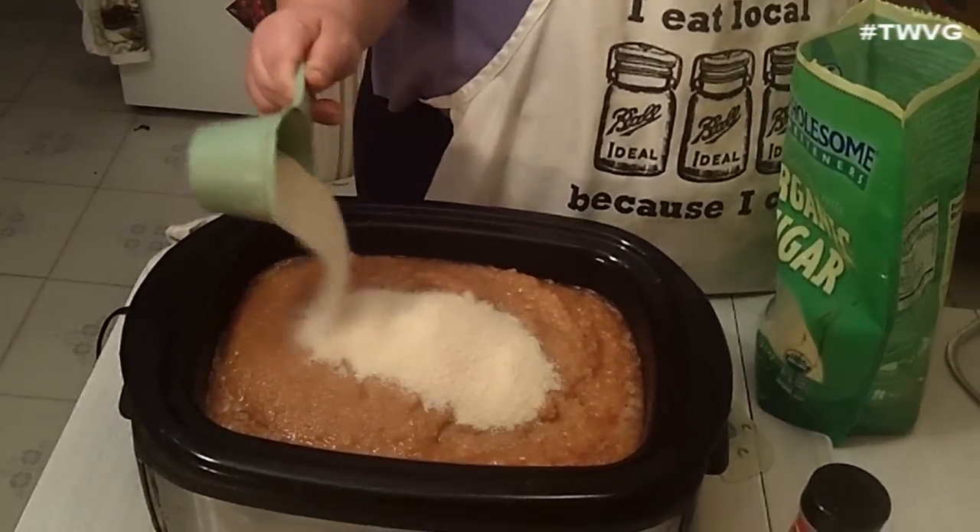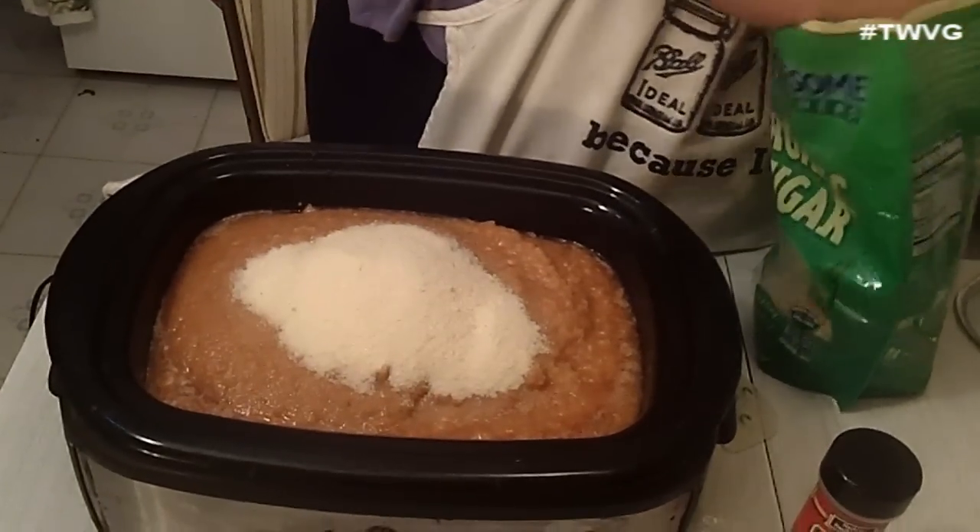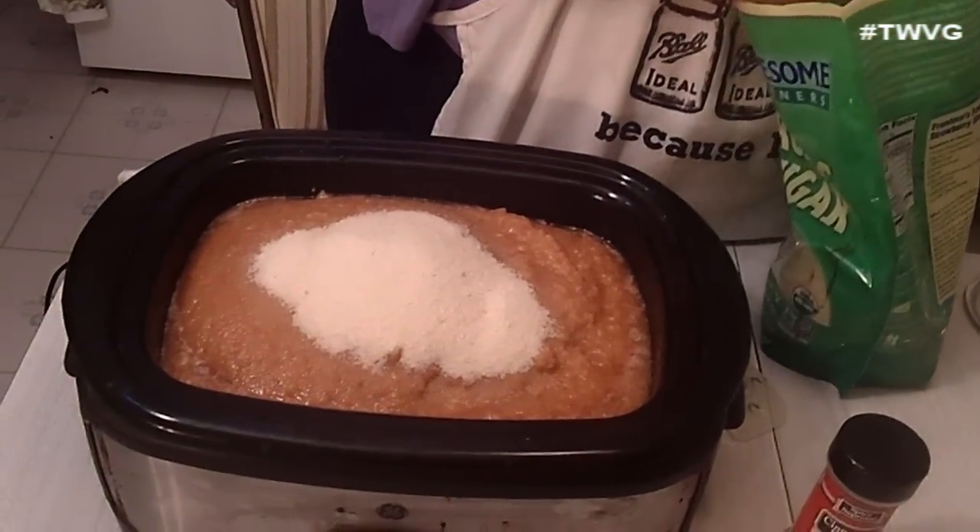We've got all of our pureed pears into the slow cooker. I did about 16 pounds of pears, and with this recipe, for every 8 pounds of pears you're going to add 1 cup of sugar.